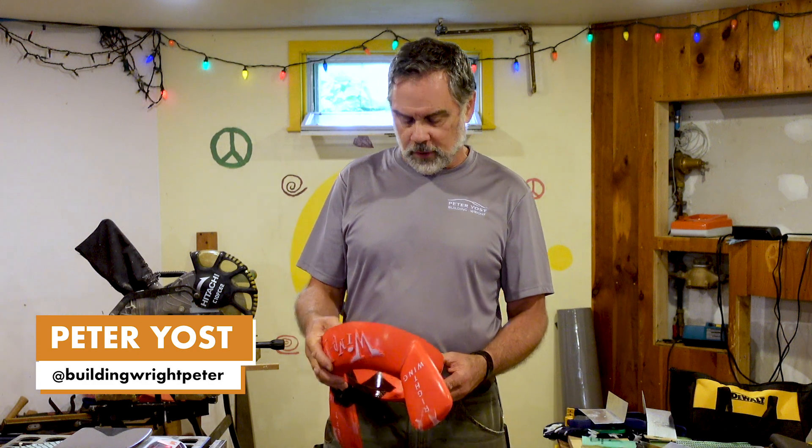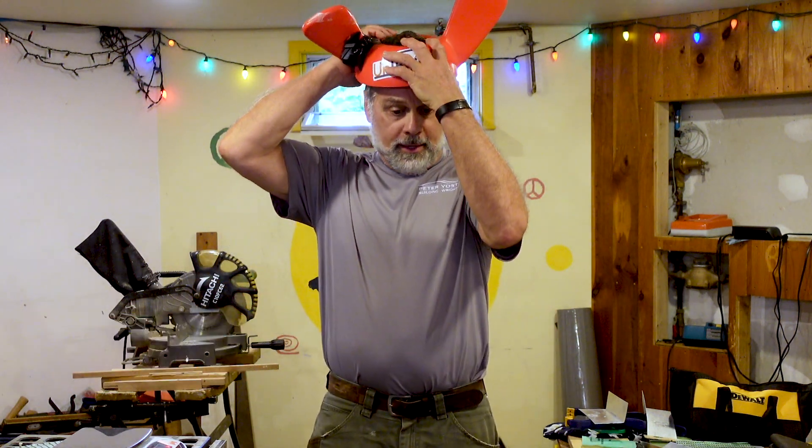Pete Yost here for the Unbuild It YouTube channel, and we're doing round two of our wingnut test facility work on house wraps and roof underlayments.